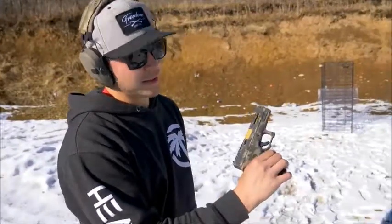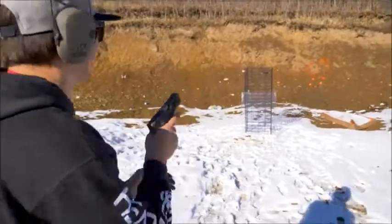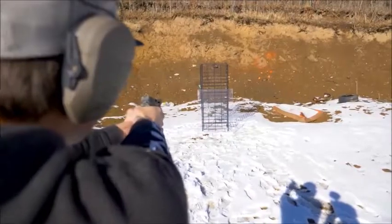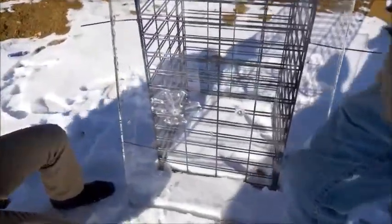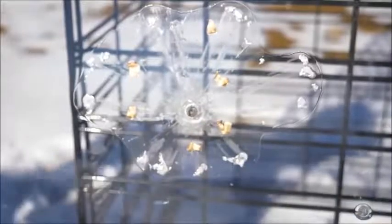Now we're doing a nine millimeter out of this Culper Precision custom Glock 19. That's really cool — you can see it's all catching in this first layer. There's still zero penetration through the depth. You can see it — this is what happens inside your body when you get shot: all these little pieces going all around. That's what happens in your body when you get shot. That's not a good day. I can't believe how it just shredded.